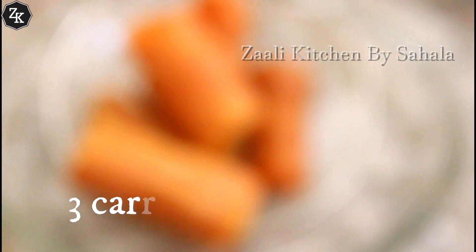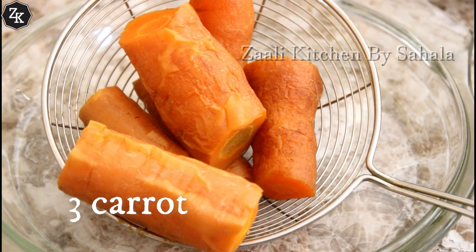This is a carrot pudding. I'm going to put it in the cooker.